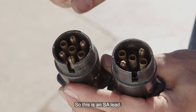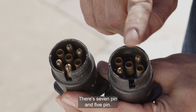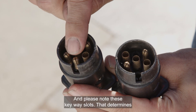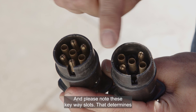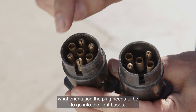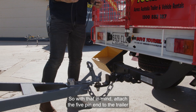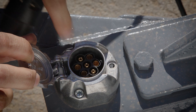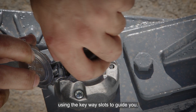So this is an SA lead. It has 7 pin and 5 pin. The 5 pin end always goes into the trailer end. Please note these keyway slots — that determines what orientation the plug needs to be to go into the light bases. With that in mind, attach the 5 pin end to the trailer using the keyway slots to guide you.